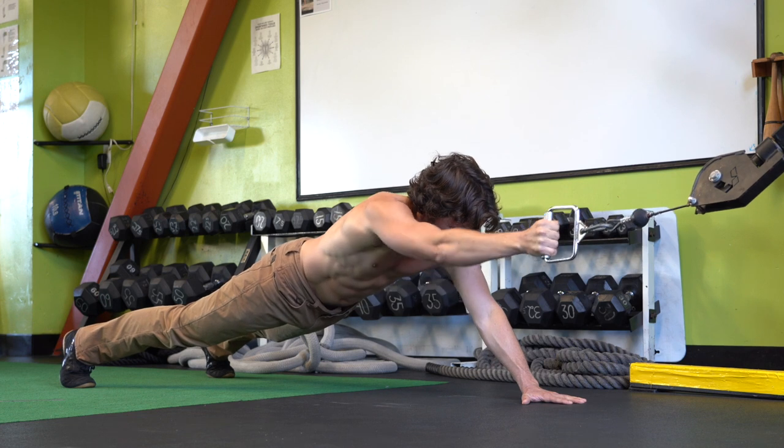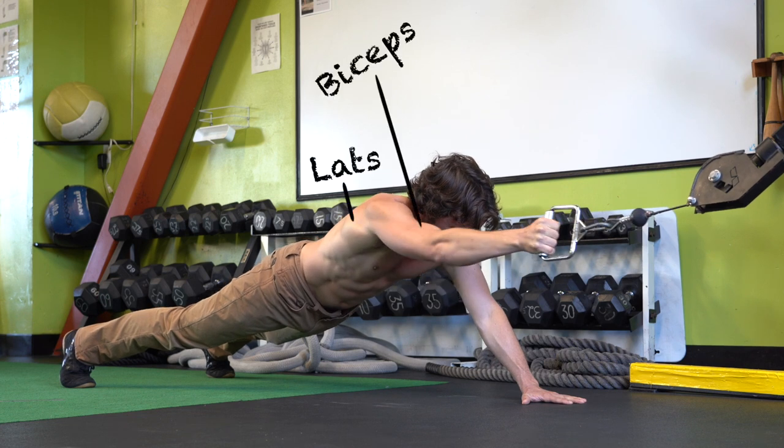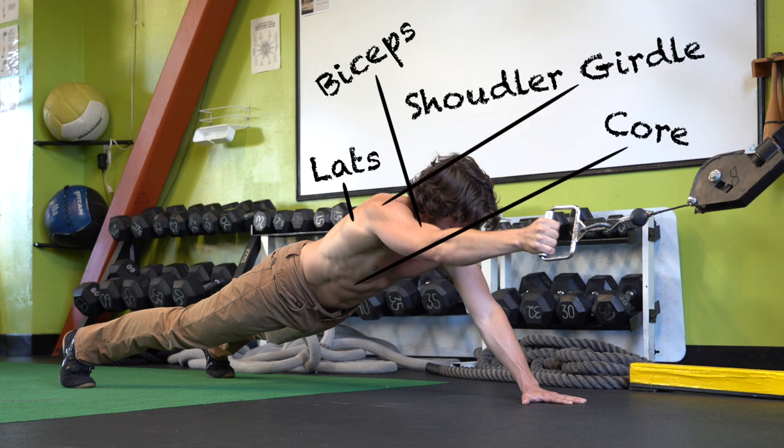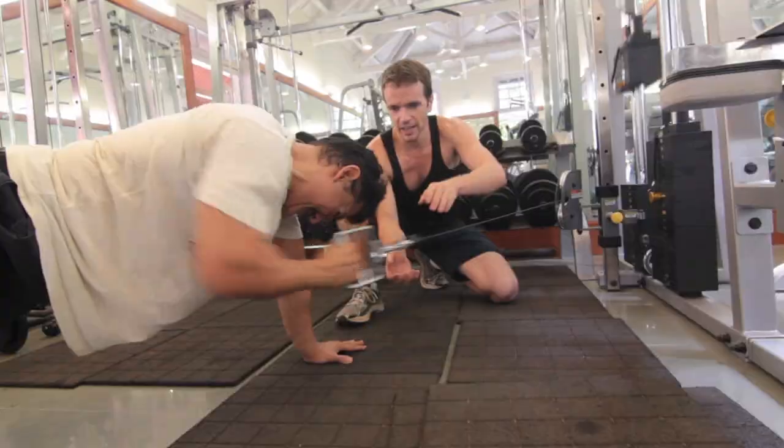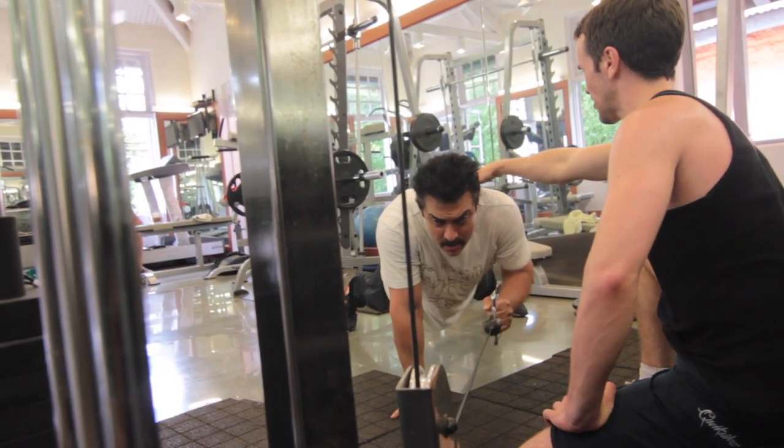This exercise is a killer workout for your lats and your biceps, and it also provides a great stabilization challenge to your entire core and your shoulder girdle. The plank cable pulldown is one of the foundational exercises we used to get Amir Khan ripped for his role in Doom 3.